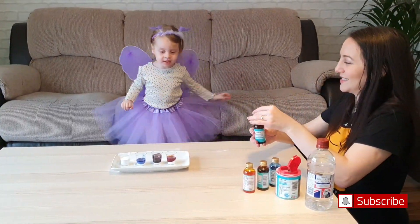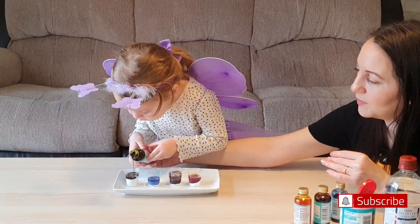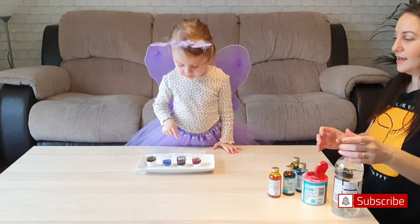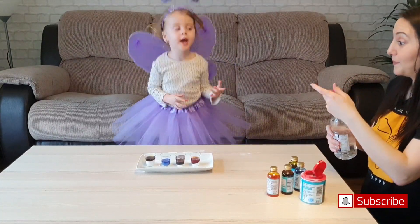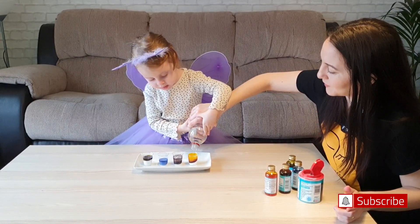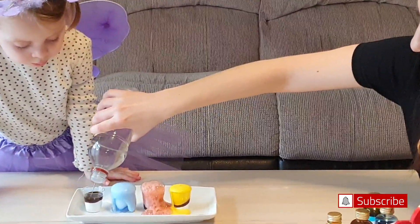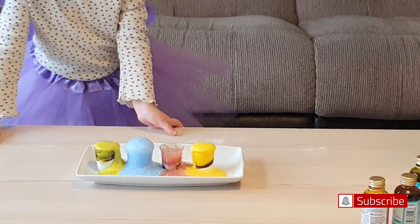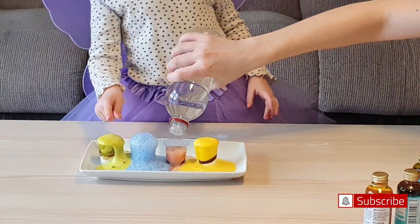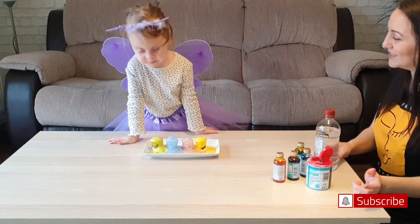Green! Green! Perfect. Now let's see what happens. Okay, come on. Oh my goodness! Oh my goodness! We got yellow, red, blue and pink! What? Rainbow! It's like a rainbow, isn't it? Yes! It's from here!